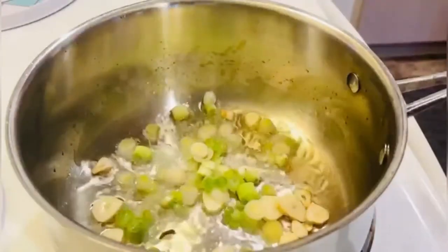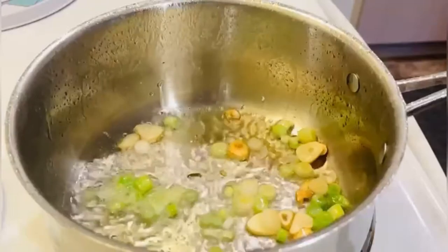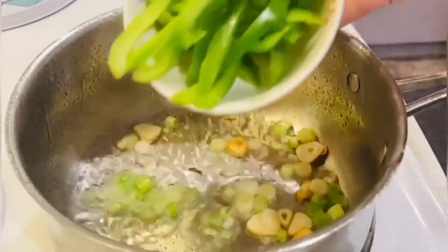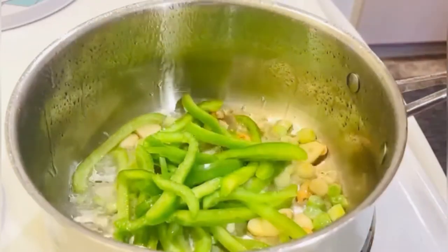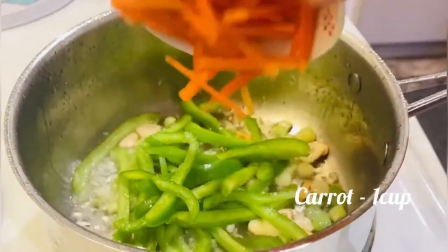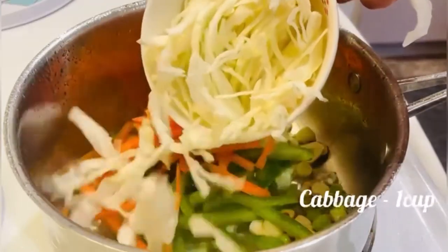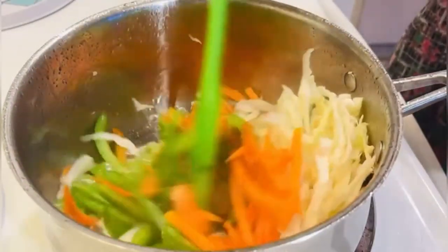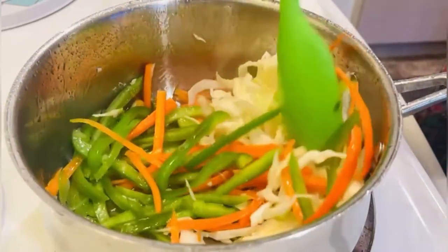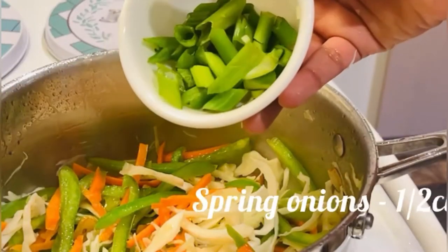Now add 1 and a half cups of spring onions. Add 1 cup of green pepper. Add 1 cup of carrots and cabbage. Add 1 cup of tomatoes.